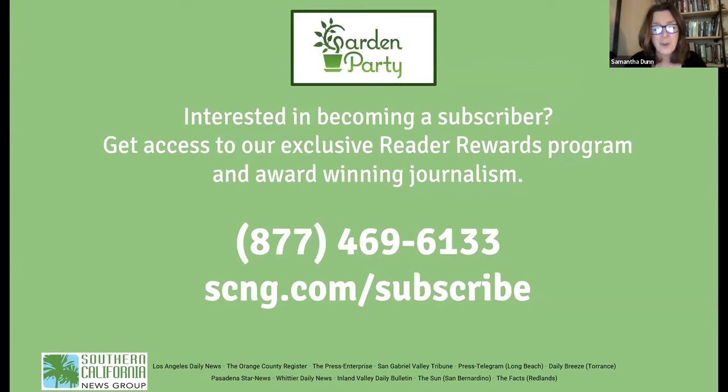Before we get started, a few reminders. If you have questions, use the Q&A feature on your Zoom toolbar. All questions will be addressed at the end of the presentation. If you want to make comments as we go, use the chat feature on your Zoom toolbar as well. You'll have slides to refer to, and don't worry — this session will be videotaped. A link will be sent to you, and it's also posted at scng.com/virtual-events, where you can find all our past virtual shows.